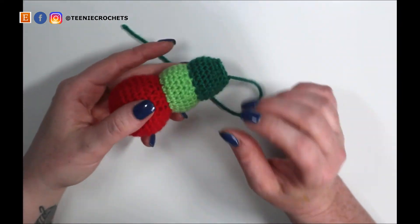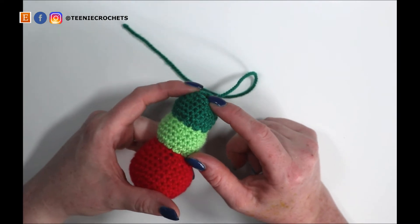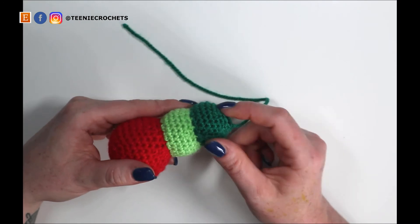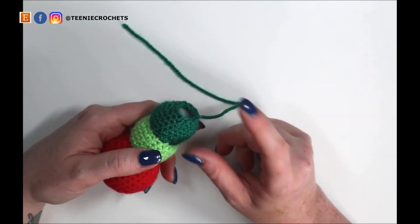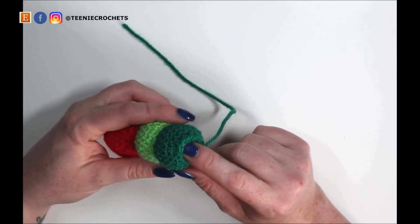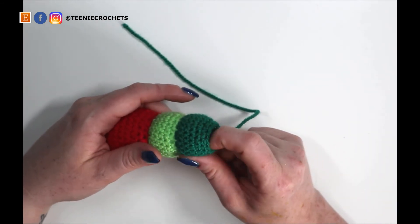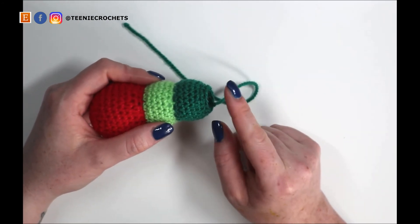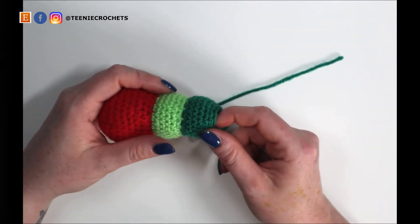We're going to do seven segments total and we've already done two. Repeat what I've shown you — changing color every segment — for another five segments. On the last segment, don't fasten off. When you get to the twelve stitches on the last segment, I'll come back and show you what to do. Meet me back here with your yarn still attached to your hook.